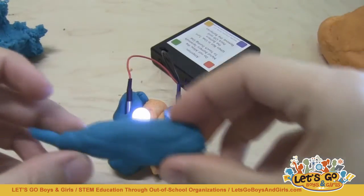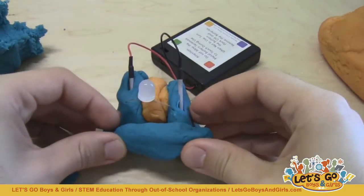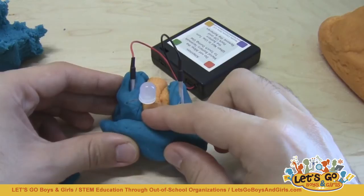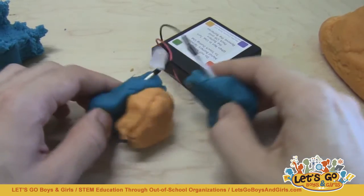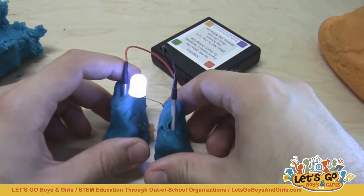You'll notice that I can still circumvent that and go around the insulating dough — if I take another piece of conductive dough and wrap it around the outside, I can still create a short circuit. So just having that insulating dough in between doesn't guarantee that you won't get a short circuit, but it certainly helps you avoid the problem where without it, it's much easier just to bump the two together.